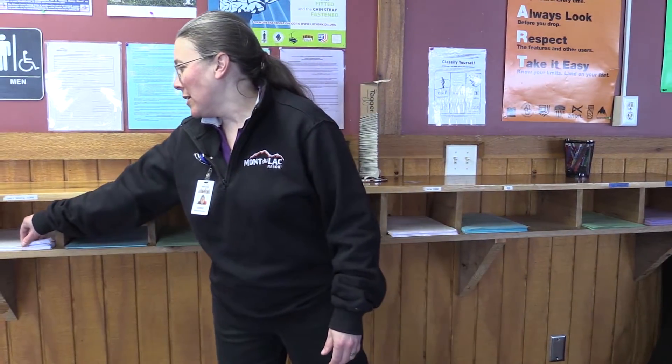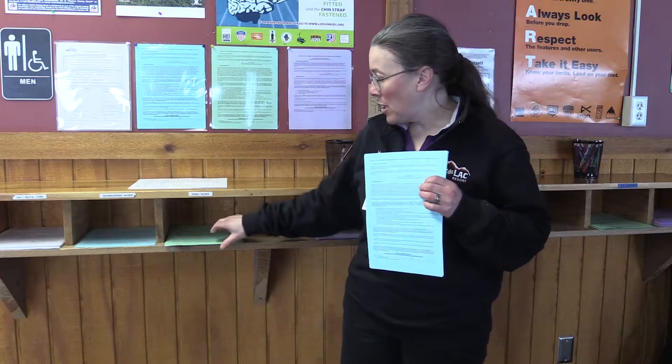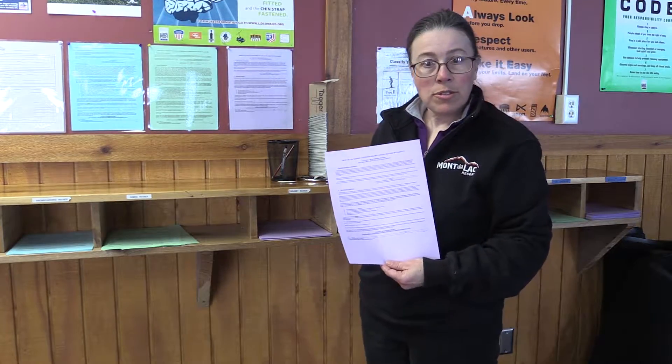Stop here at the forms counter. You're going to need a white form that has contact information and information about yourself. You need one for each person, and then you need a waiver for whatever you're renting. The blue ones are for snowboarding, the green ones are for skiing. If you're renting a helmet for an additional charge, those are the purple form.